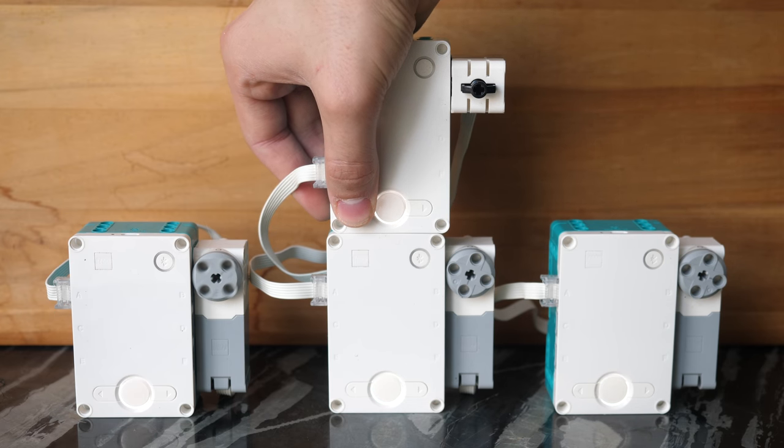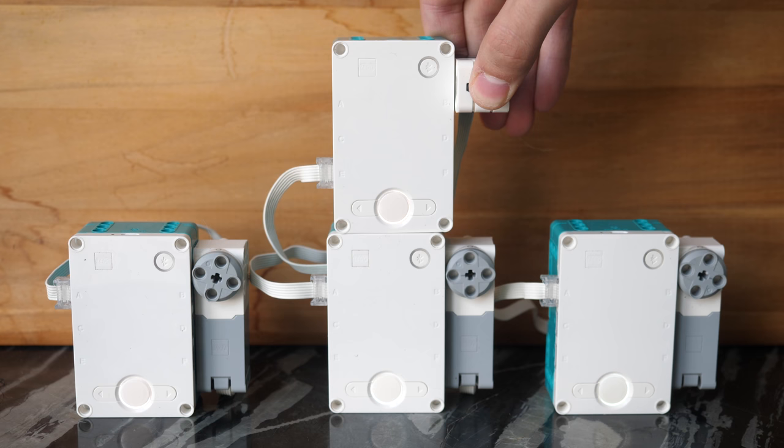It's flawless. I think you can theoretically connect an infinite number of hubs. I managed to connect four together and get them all working.